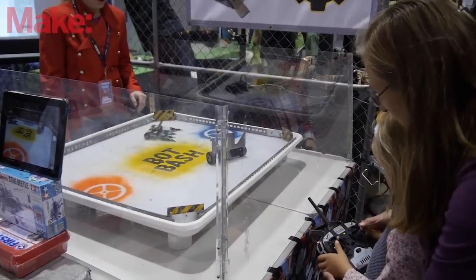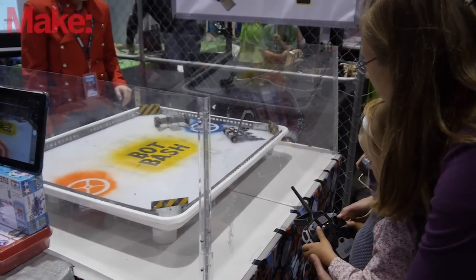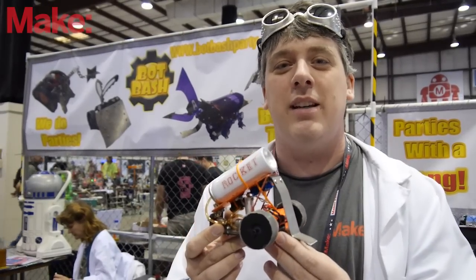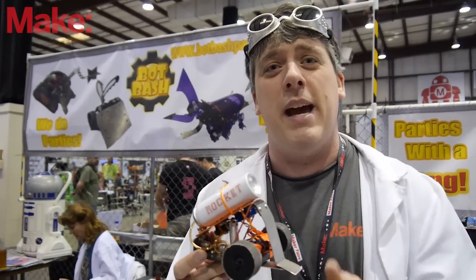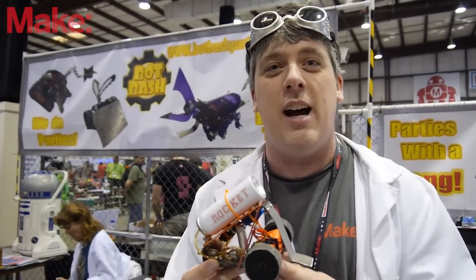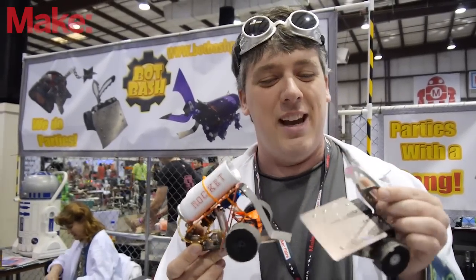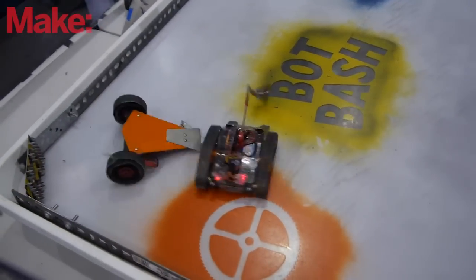All of our gear here at Bop Bash is custom built — everything's made at home. We made the arenas out of a wash pan from Home Depot. The glass is actually picked up from Tap Plastics and we custom design and make each of these robots. We actually did an article in Make Magazine called Cardboard Aided Design, where we talked about how we design our little monsters and how it's so simple anyone could do this in their garage.